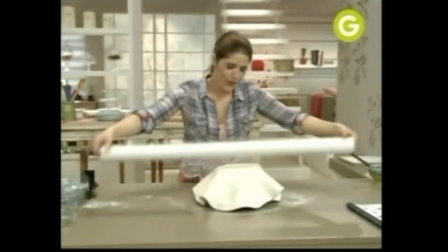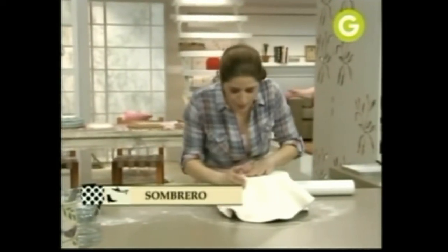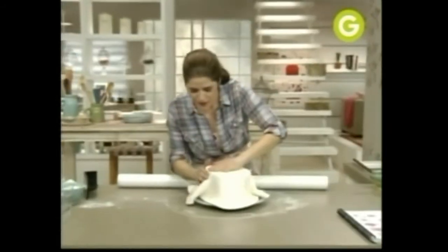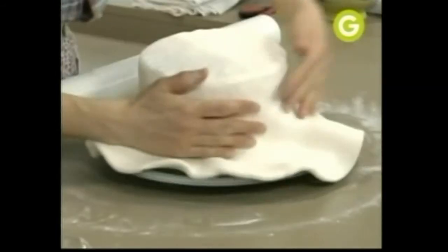Busco nuestra torta que ya debe estar bien fría. ¿Para qué estoy calentando dulce de leche? Para que se ponga un poquito más líquido y yo lo use como pegamento. La masa que estiré la voy a subir al palo. Primero pellizca la parte de arriba, porque si no se te rompe — nunca empieces a tirar de la masa. Y después la abrís suavemente, como si fueran volados de vestido.